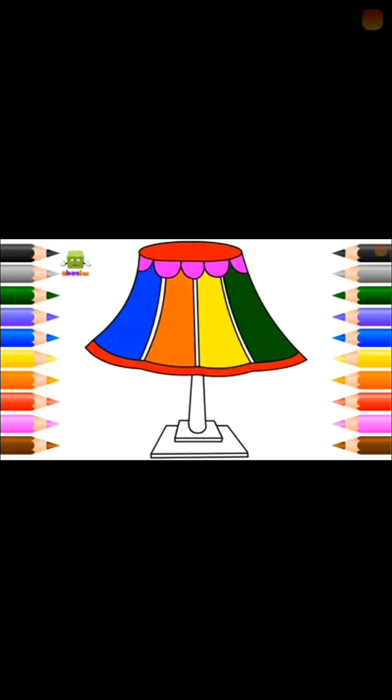Q for queen. Green. Queen. R for red. For red and for red. S for sun. Brown. T for pink. Purple.